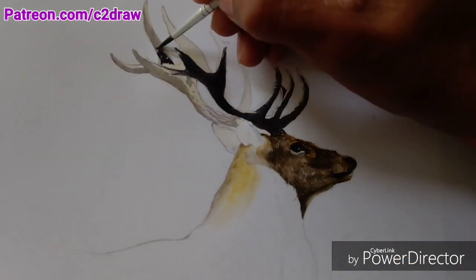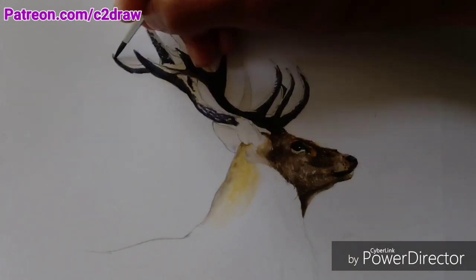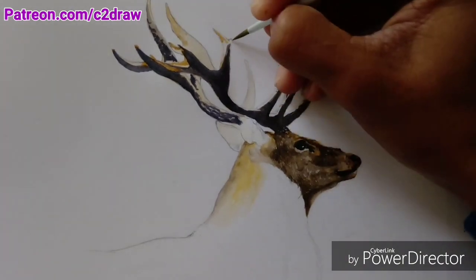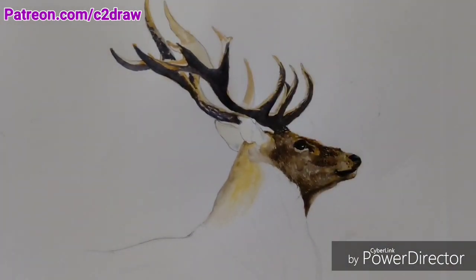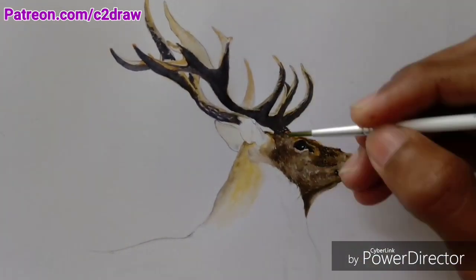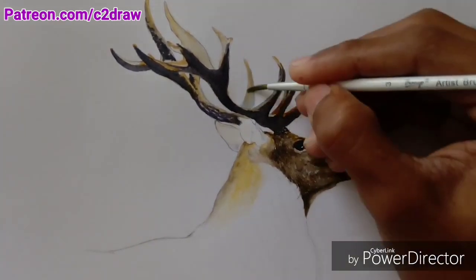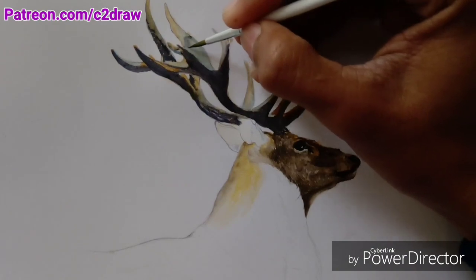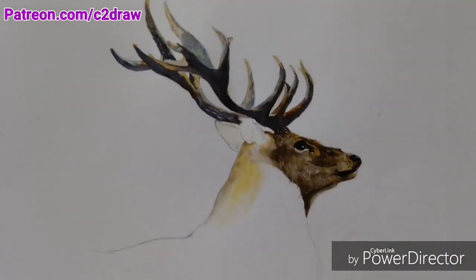You also have to carefully leave the highlight areas untouched, because they are one of the main things in the painting. Here I'm applying different colors to adjust the values. As I keep on adding layers, I am leaving some areas of the layer below untouched for highlights or making texture above them.